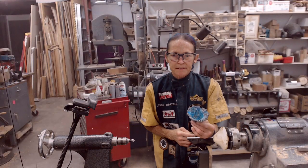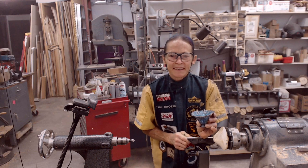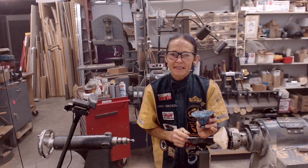Now it's really all done. Thank you very much, and I hope you enjoyed my demo today.